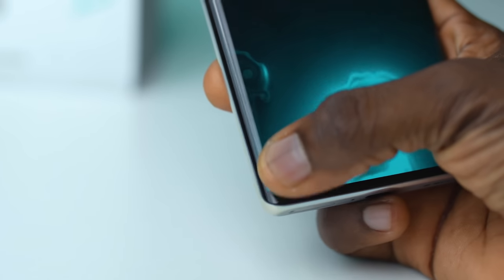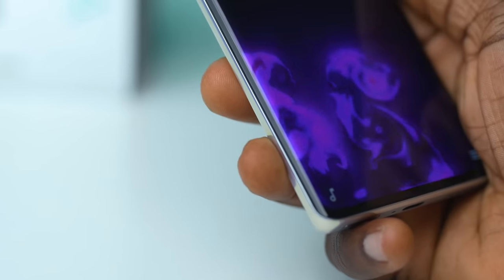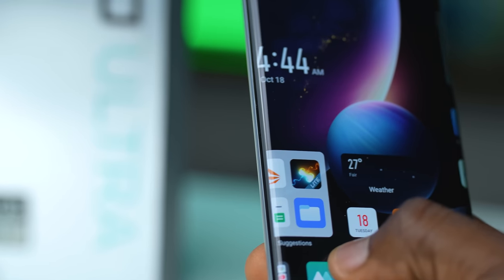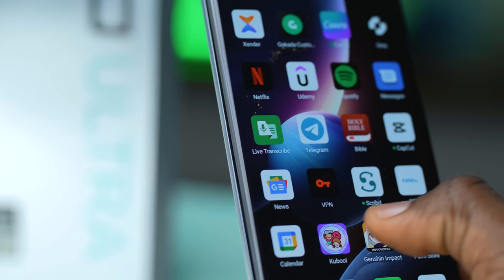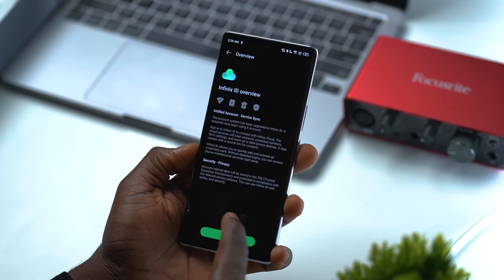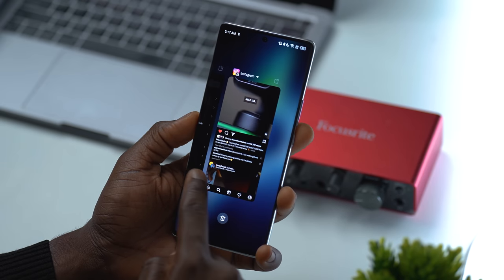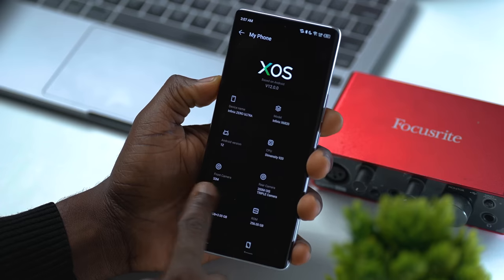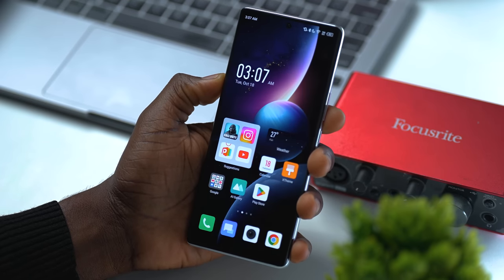The curved display adds its own touch to the all-round premium feel of this device. You can actually see the elements on the screen curved side to side. One of my favorite things about having a curved display in 2022 is the ease of using gestures to go back. Rather than the sharpness that comes with swiping on a flat display, your finger simply glides across and swipes back and forth. It just makes it a very intuitive experience.